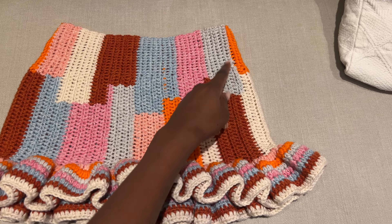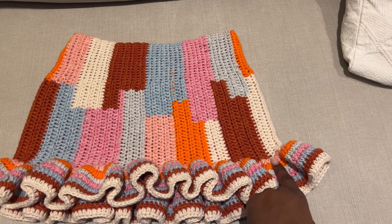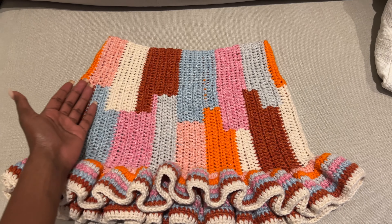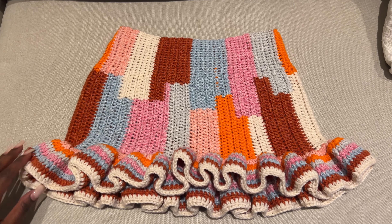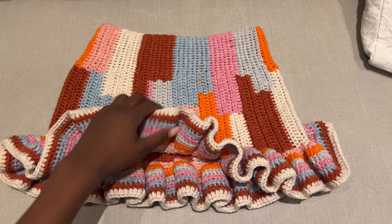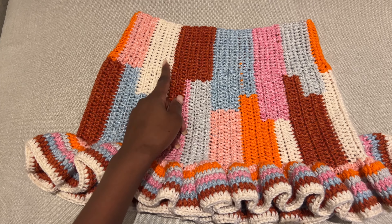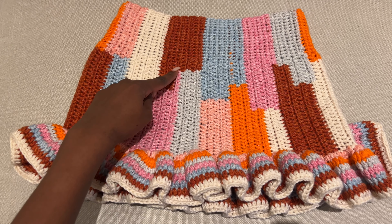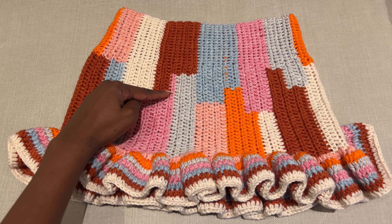This is our skirt and this is how we're going to work it. We start by making a foundation chain the length of the skirt from your waist down to just before the ruffles. Measure yourself from your waist to where you want the skirt to reach before the ruffles. Mine is very short — only 10 inches. Once we're done with the main skirt body, we work from side to side, join it together, and then do the ruffles last. The single crochets are for the waist and from the hips downward we use half double crochets.